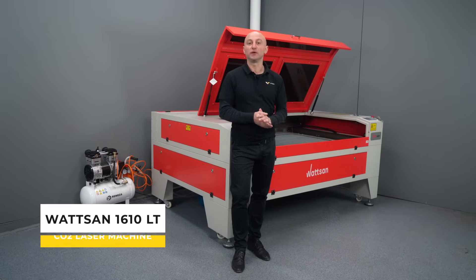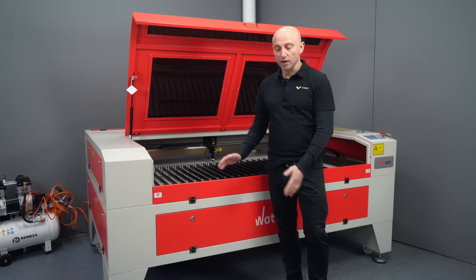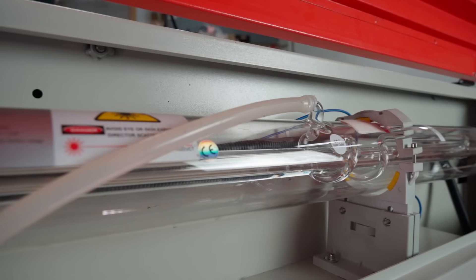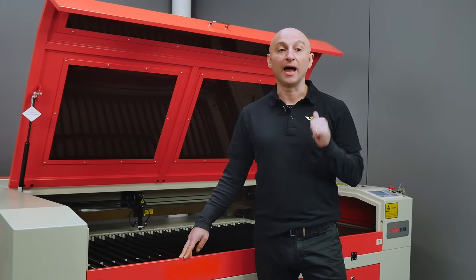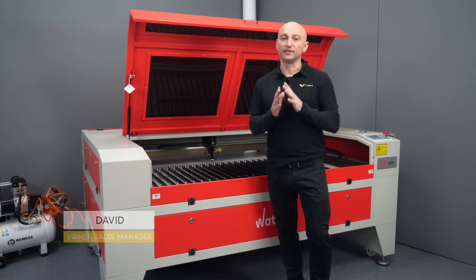This is one of the best CO2 lasers on the market. Why? Well, let's take a look together. First of all, a very large working area, a powerful laser tube, a sturdy case, high speed and accuracy. My name is David and this is Wiermann.